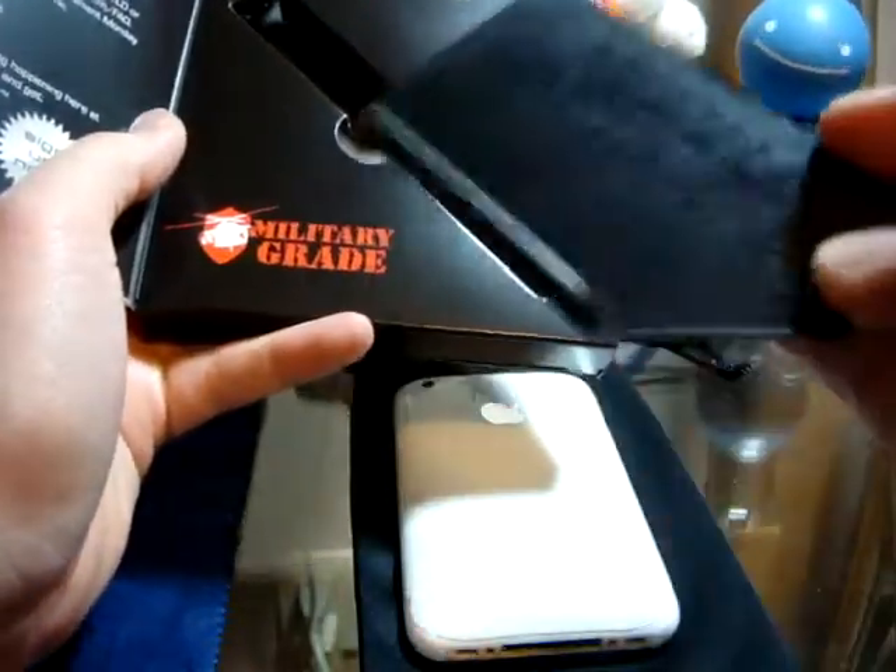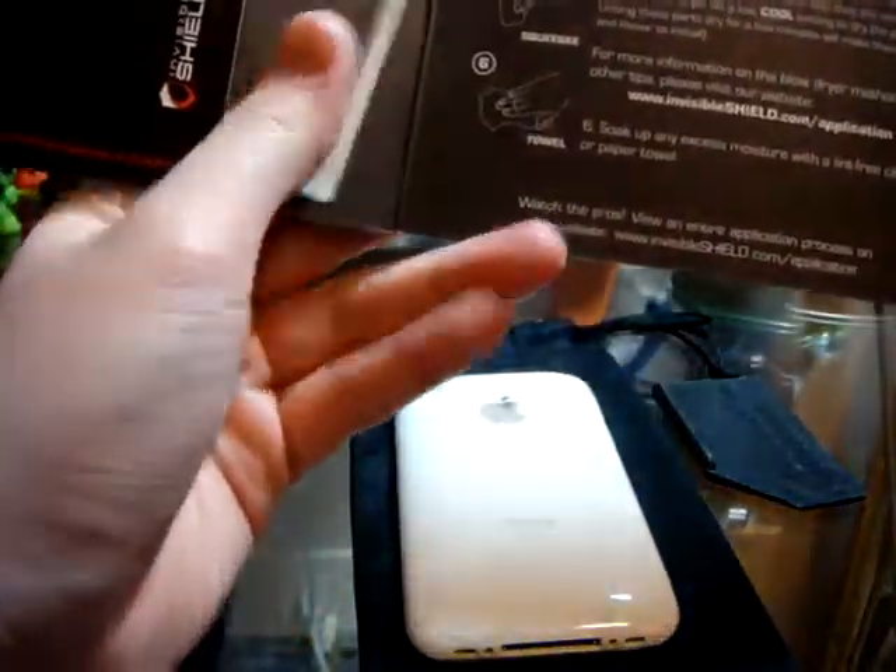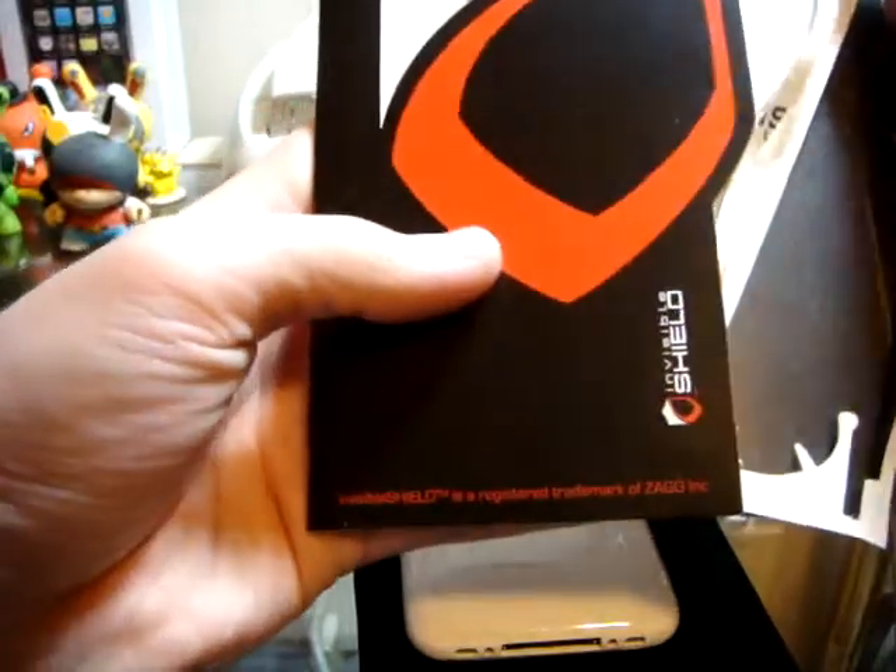And a squeegee. They'll give you a warranty, how to do it, and it comes along on two sheets.